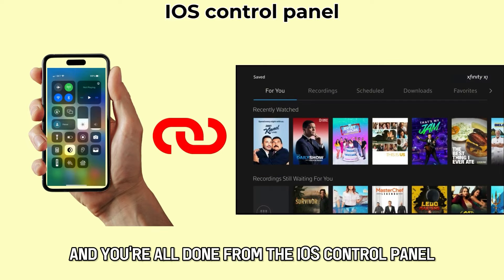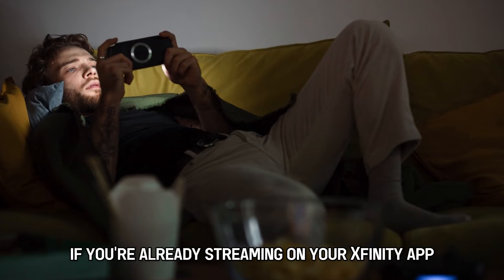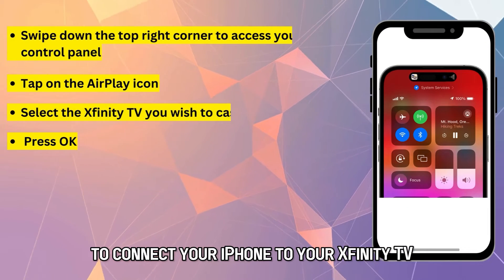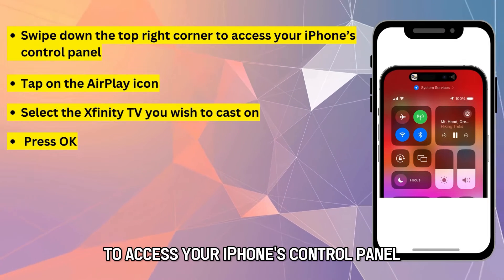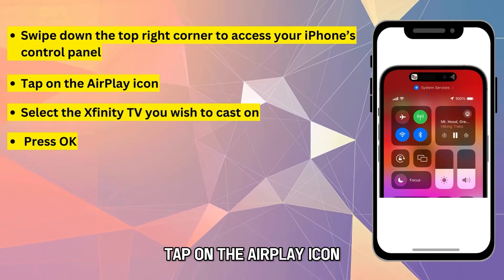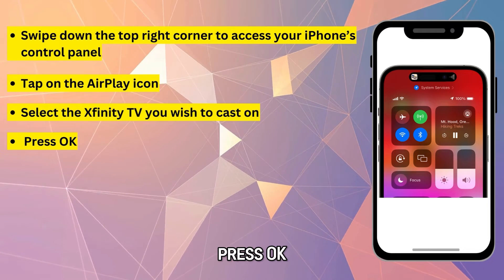From the iOS Control Panel. This method works well if you're already streaming on your Xfinity app. To connect your iPhone to your Xfinity TV, swipe down the top right corner to access your iPhone's control panel. Tap on the AirPlay icon and select the Xfinity TV you wish to cast on. Press OK.